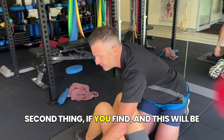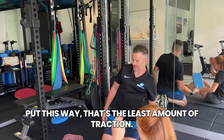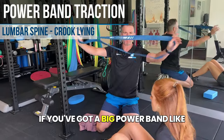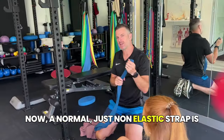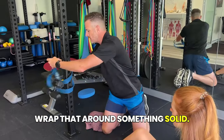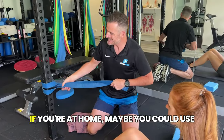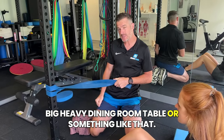The second option is going to give more traction than the block — it's the second most amount of traction. If you've got a big power band like this, this is probably the one you need. A normal non-elastic strap is not going to work because you need the elasticity to give you the traction. Wrap that around something solid. If you're in a gym, use a pole like that. If you're at home, maybe use a big heavy dining room table or something like that. This has got to go around the back of her calves.